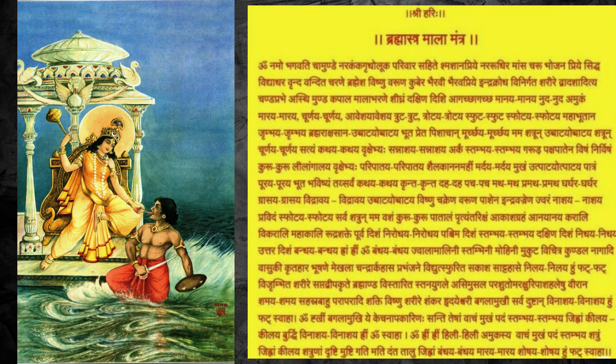In Navratri we can activate it and Siddha it. The process is that we have to do the Panchobchar pujan. We have to take a yellow chunri — a yellow piece of cloth worn by the Goddess — and over it place turmeric mixed rice, and then place a coconut over it. Then we wrap it with the yellow colored chunri. After that we do the Panchobchar pujan and recite the Bhagalamukhi Brahmastra Mala.